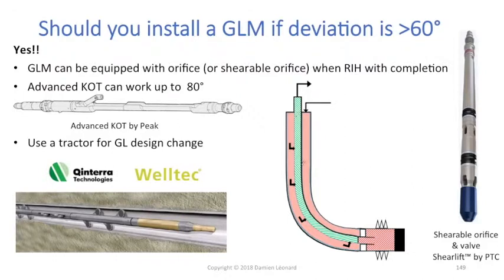If I have a deviated well and the angle is higher than 60 degrees, I basically cannot access that gas lift mandrel anymore with Slickline. The limit angle with which you can work with Slickline is 60 to 65 degrees. So if you put a gas lift mandrel there, you won't be able to access it with Slickline.